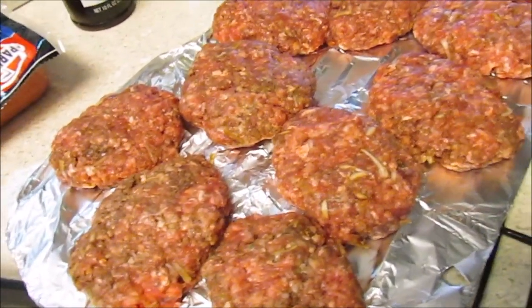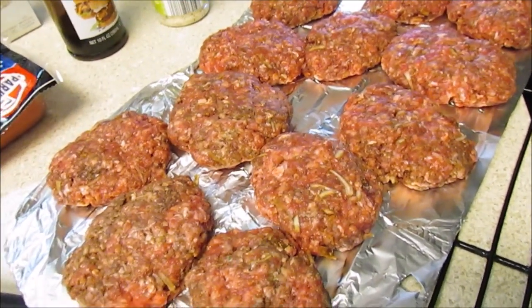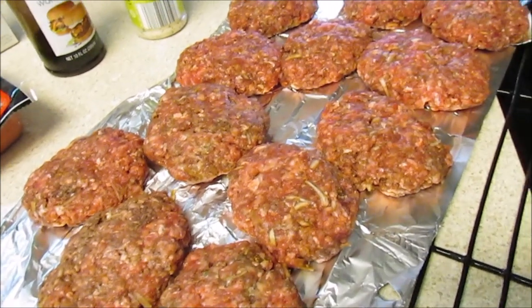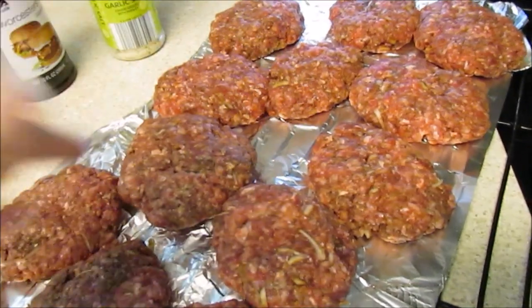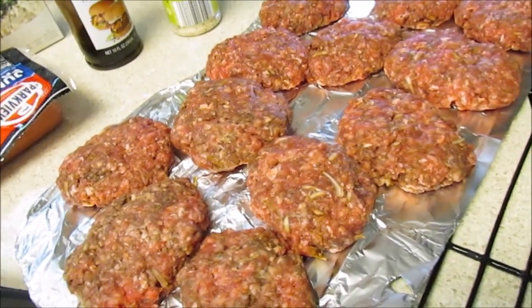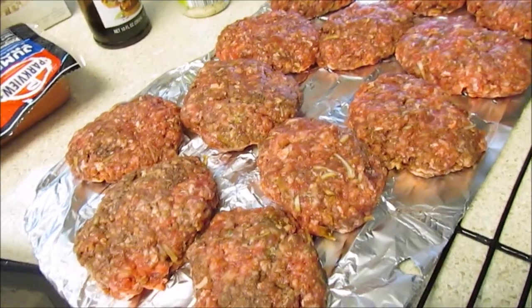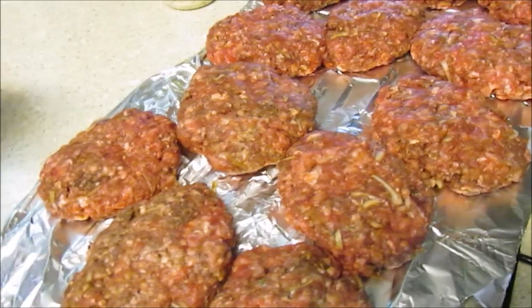I only had one pack of 80/20 ground beef, so I tried to make as many patties as possible. My husband has to work so I'm going to make sure the boys save him some. It came out to twelve patties. My mom always says I make them too big, so I made them smaller than I normally do.